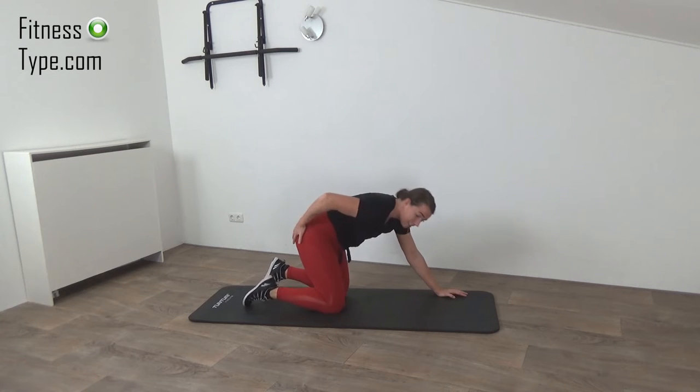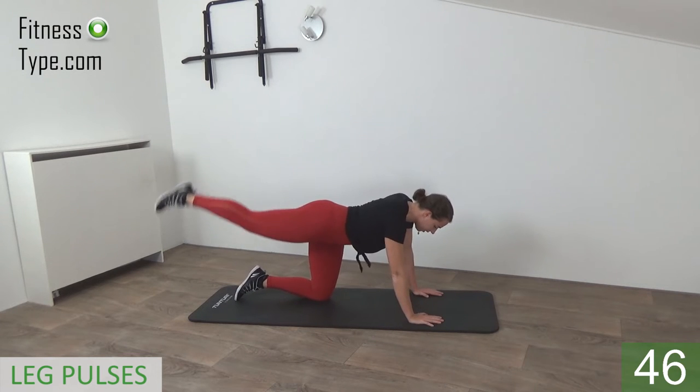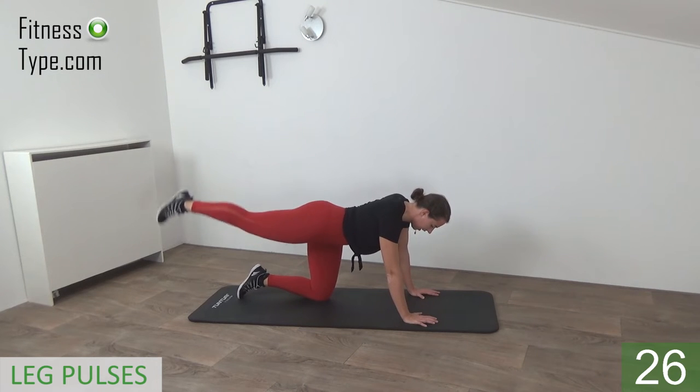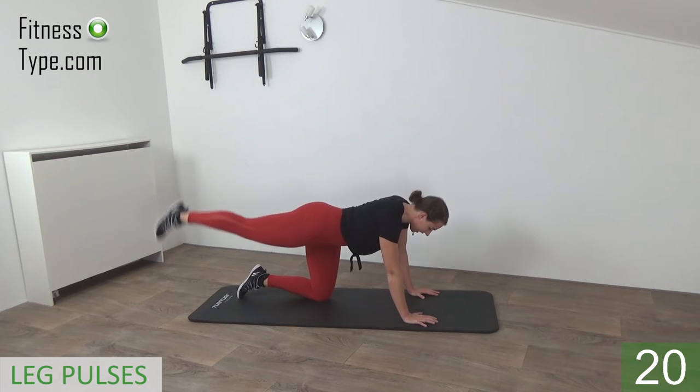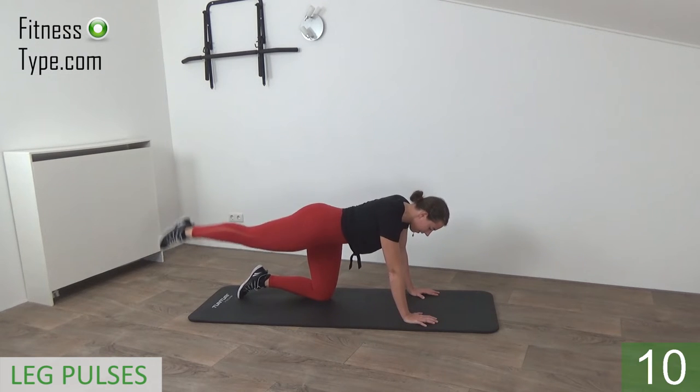We're going straight into the leg pulses — great exercise for the glutes. Hands under your shoulders, then pulse up one leg. We're going to do 50 seconds on one side and we do not switch halfway. Feel the burn in your glutes, keep your back straight, knees under your hips, hands under your shoulders — just pulse up your leg with little pulses and squeeze your glutes. You can feel it in your glutes, maybe even a little bit in your lower back. 20 seconds left on the right leg and then we switch over to the other side. Keep pulsing, belly button is in — few more seconds, keep your leg up.